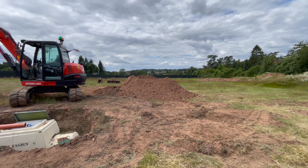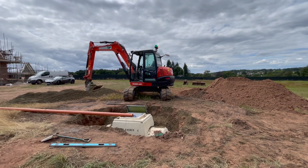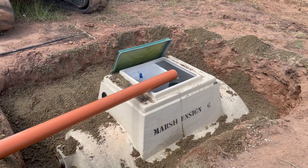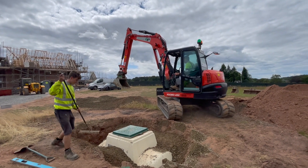Firstly, the guys excavated a hole which was big enough for the tank, plus an extra 200mm either side. The tank was installed with a small amount of concrete to secure it. It is then filled with water to be stabilised.